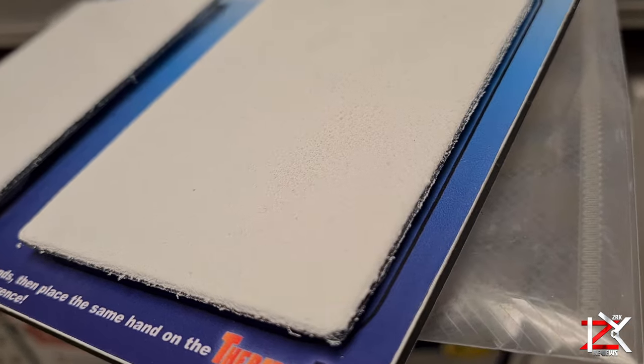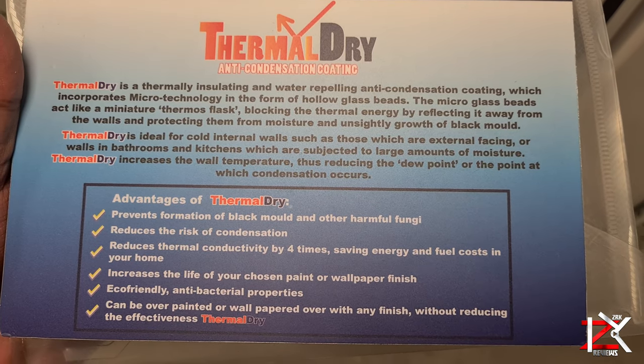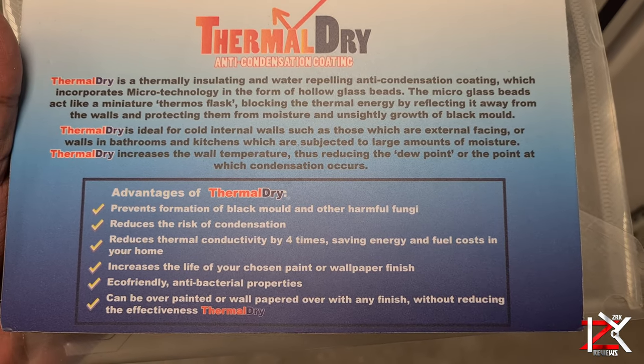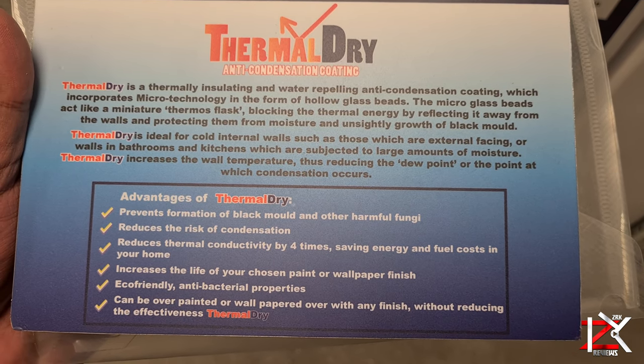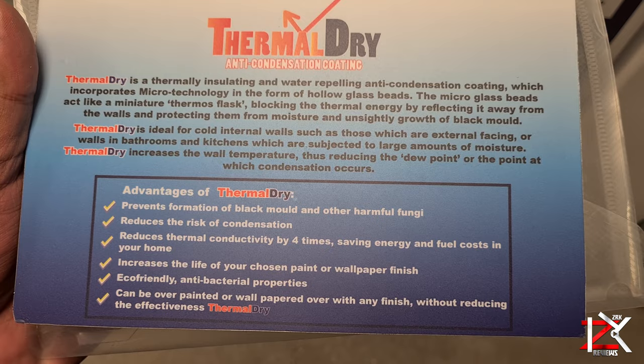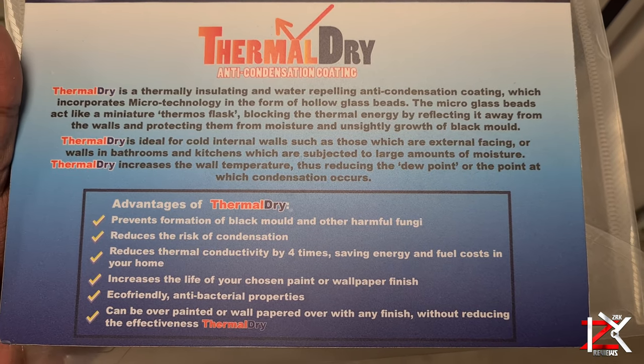This Thermal Dry anti-condensation paint has Micro B technology that prevents heat from escaping your room, prevents formation of black mould, damp, condensation, and increases your paint life.